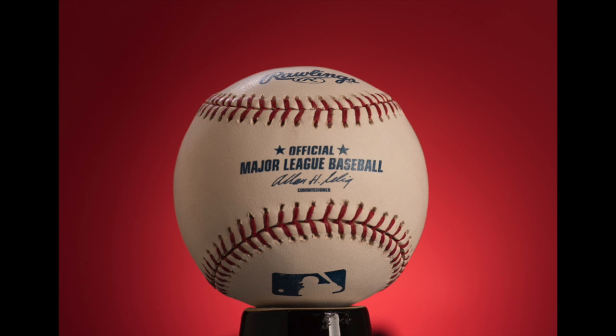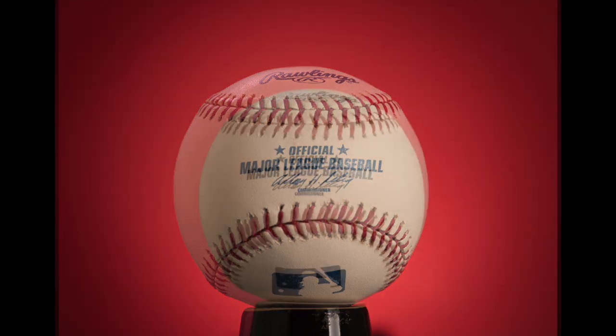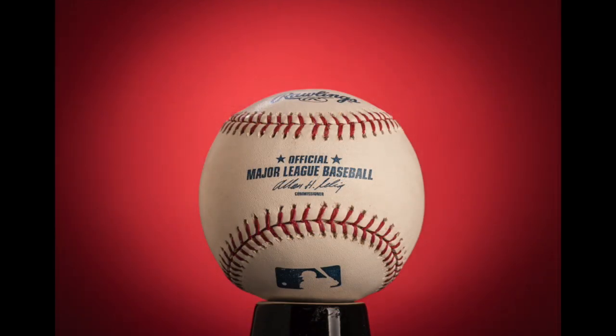The last thing I did is bring a light underneath so I can highlight the background and the MLB logo so I can see it better. And lastly, I added a vignette to round this out and bring the viewer's eye to the baseball, which is my key element in this photograph. And there you have it — that's my photo for today, hope you like it.